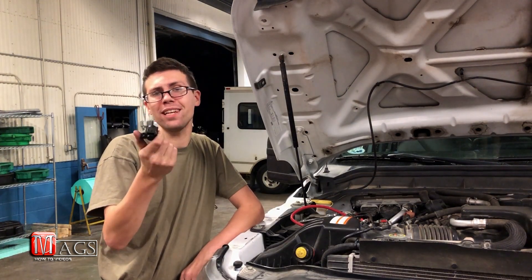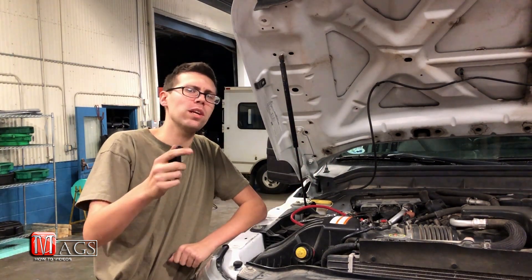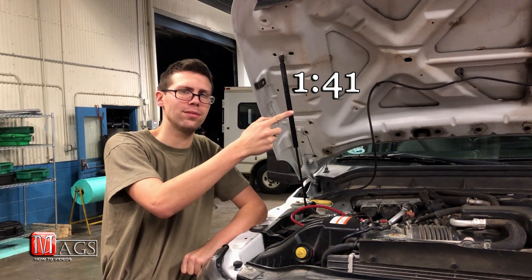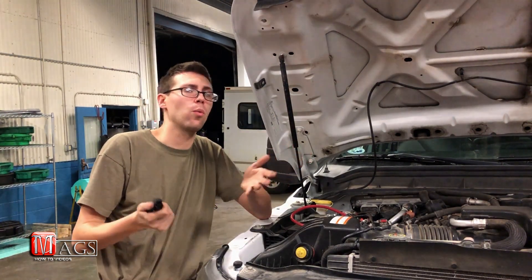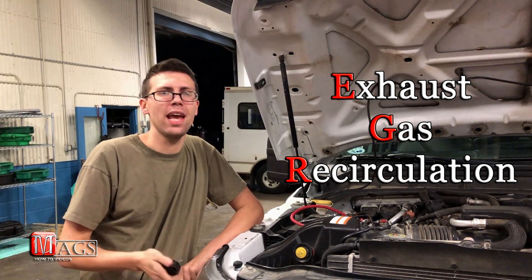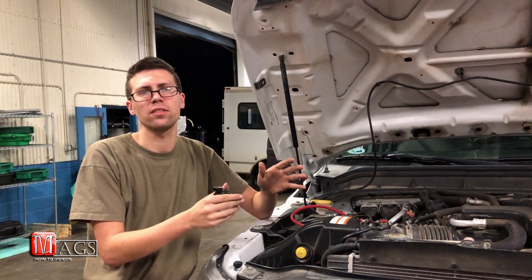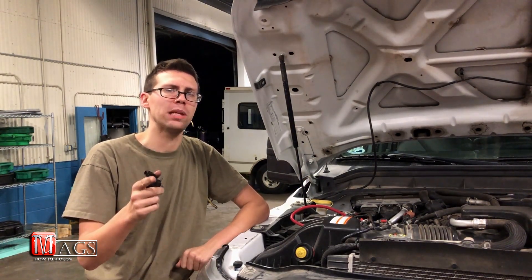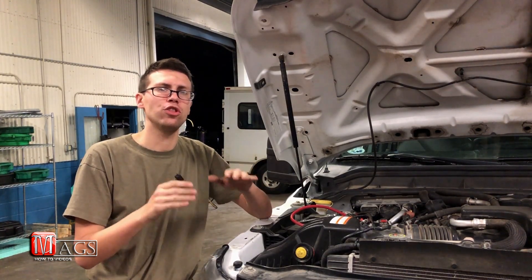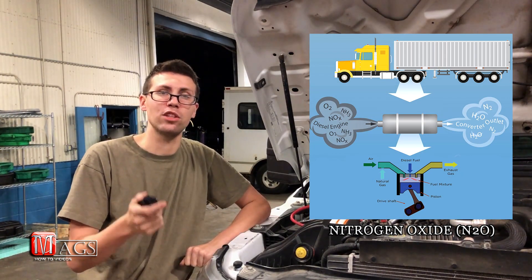Before I go over testing this EGR valve, let's go over what the EGR system is and its purpose. If you already know what the EGR valve system is, feel free to skip ahead. EGR stands for exhaust gas recirculation, and it does pretty much what the name says. The whole purpose of the system is to take a small amount of the exhaust gases and recirculate it back into the combustion chamber through the intake manifold, where it helps reduce and lower combustion chamber temperatures as well as burn off more of those poisonous nitrogen oxide gases that your vehicle emits.